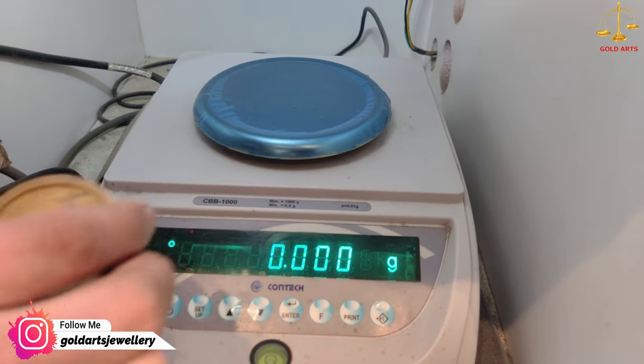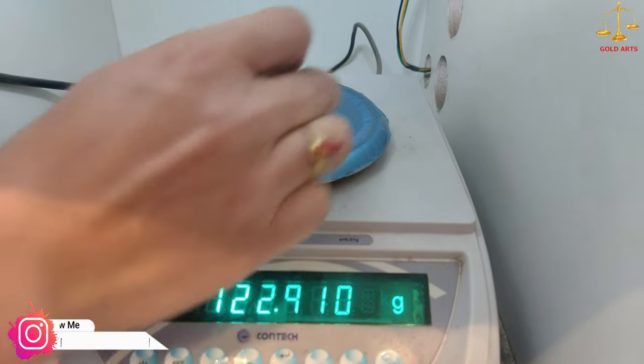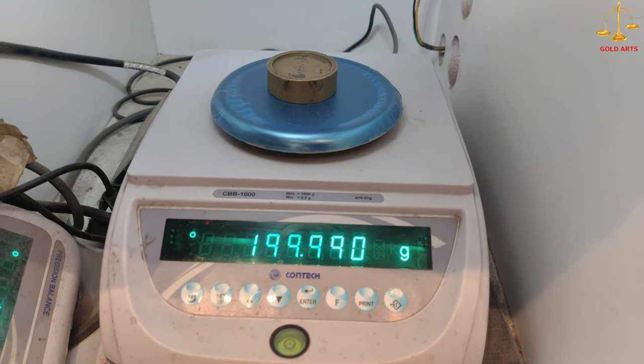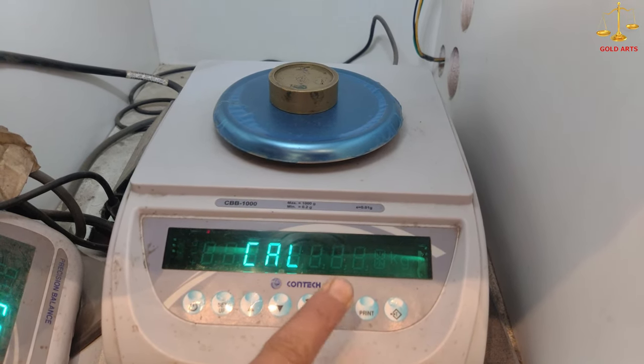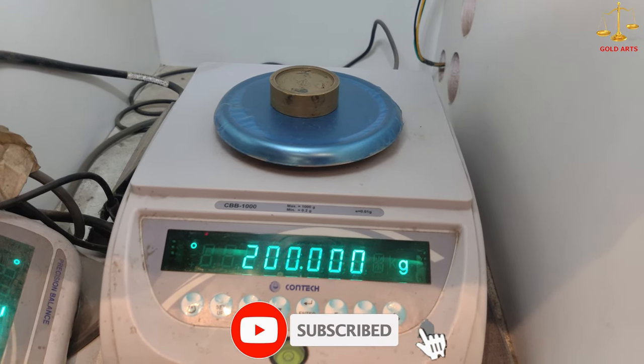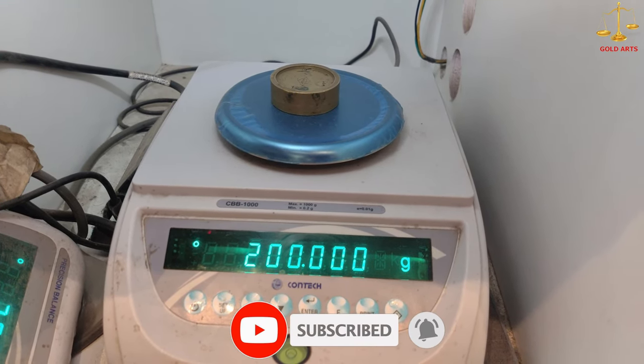Now put a 200 gram bar in this. Now press the F button. That's it — now it's calibrated. Let's check it again.